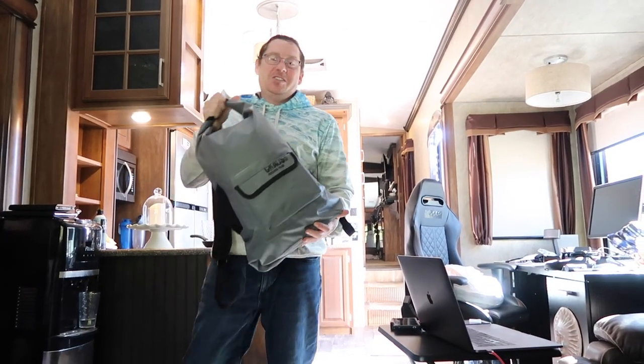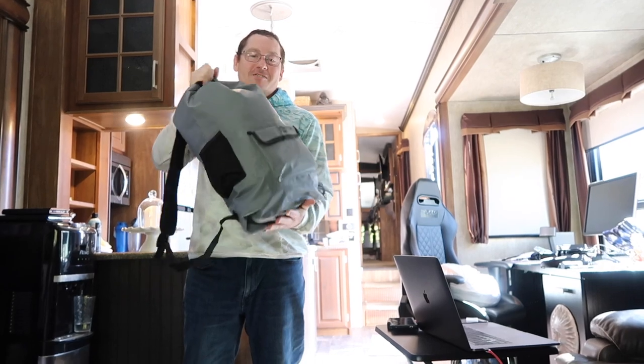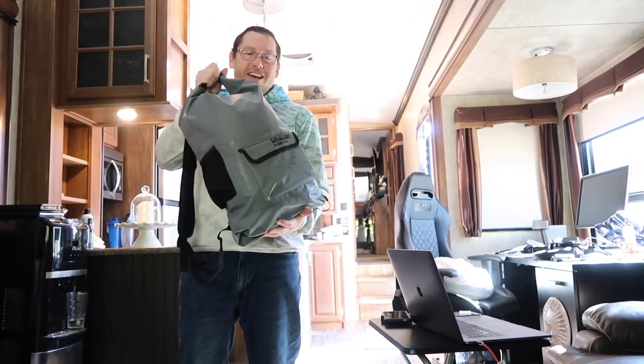Hey Tiff. I just wanted to show you this new thing I got for the van. It's a van tooler gear. Wow, special. Right?